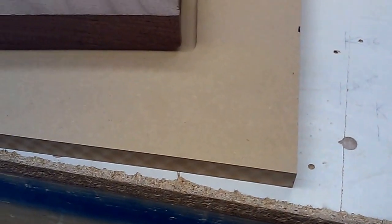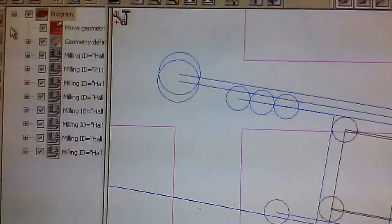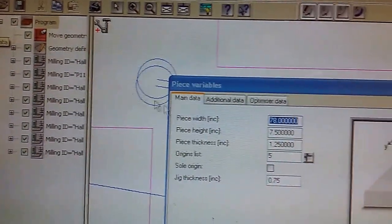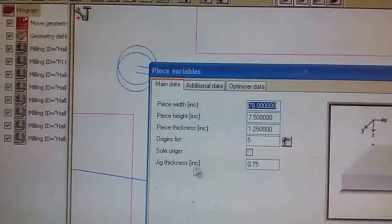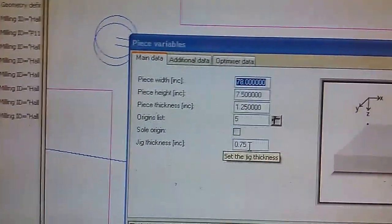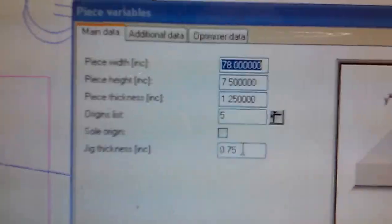I'm using a three-quarter MDF board, which is called the jig thickness. It can be adjusted — to adjust for the jig thickness you can adjust it on the piece data here. That way you can use a board to mount the parts that need to be machined. In this case it's 0.75.